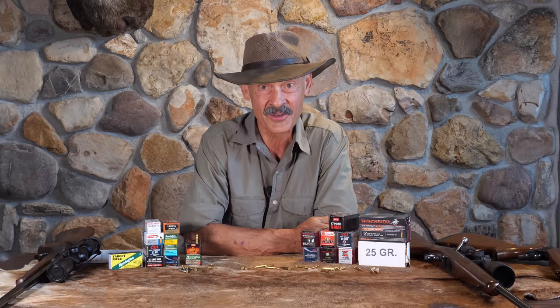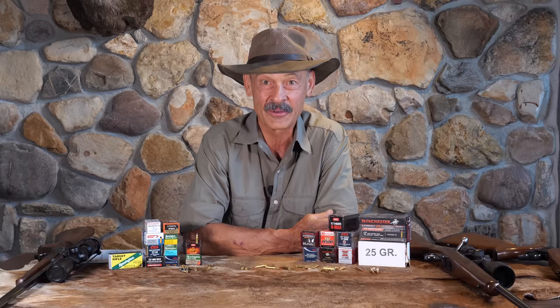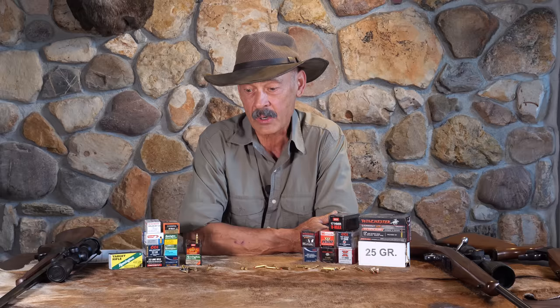I borrowed a rifle from my English teacher in high school — what a great guy. He let me borrow his Remington rifle and take it out fox hunting, and as luck would have it, I snuck up on a fox and took him with that 5mm. I was pretty excited about that, but at the time I didn't have enough money to buy a rifle. Then it went away — they quit making the ammo for it. Now I think Aguila is making ammunition for it again, so look around and you can find that 5mm Remington rimfire ammunition.